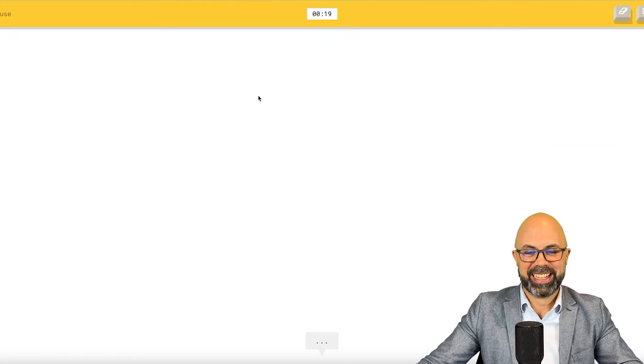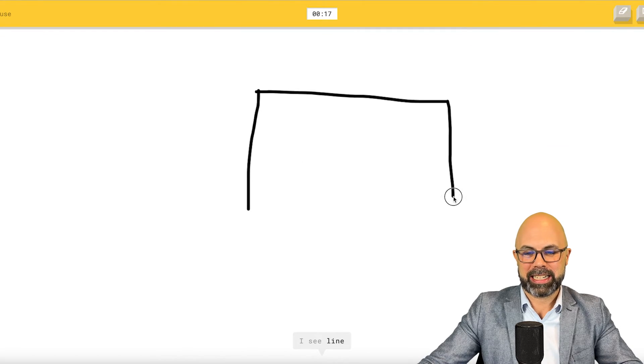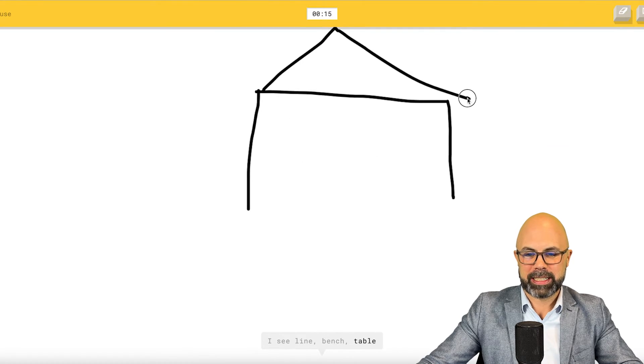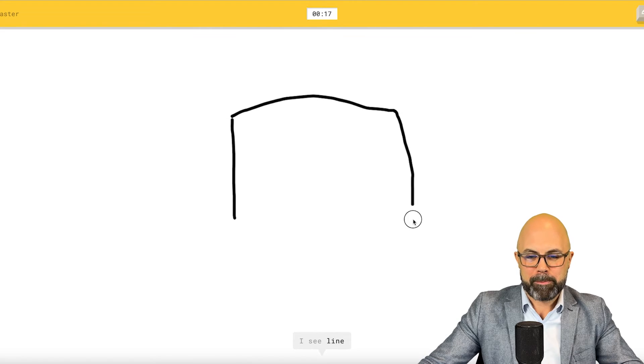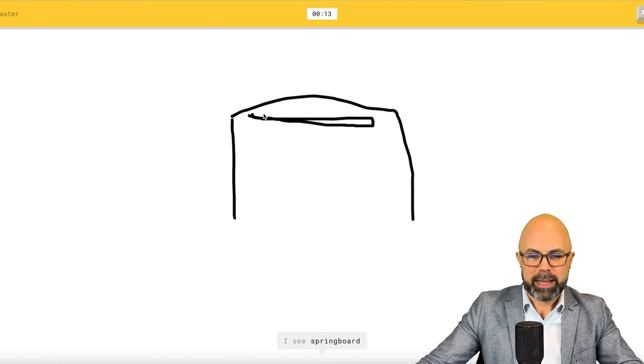That was terrible — really bad. I see line. Or bench. Or table. Or springboard. Oh, I know — it's house. It doesn't even let me finish! I see line, bench, table, pillow, springboard, boomerang. Oh, I know — it's toaster.